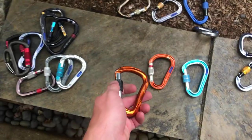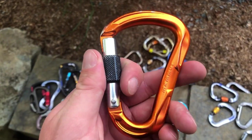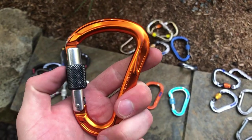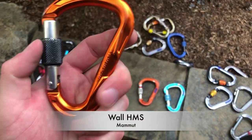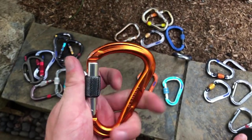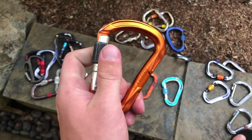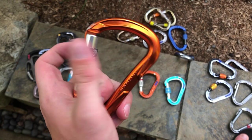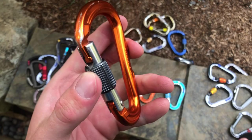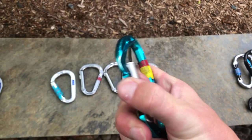Along the same line as the Attache, I have the Mammut version — it has its own specific name, the Mammut orange carabiner. It's basically built the same as the Attache, maybe with a little bit more metal. Same twist locking function. Because of that, it's a really great carabiner with all the same features and works very well.